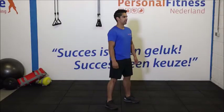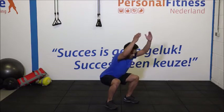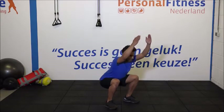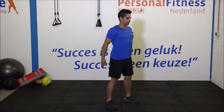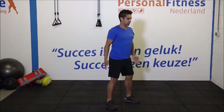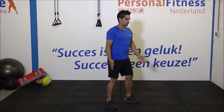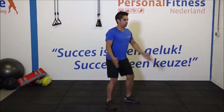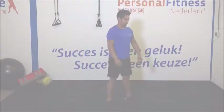Let's start with the first set. Ga klaarstaan. 1, 2, 3. Breng de billen goed naar achteren. Borstkas op. 5, 6, 7. Explosief omhoog. Heel erg goed. 9, 10, 11 en 12. Even ontspannen.